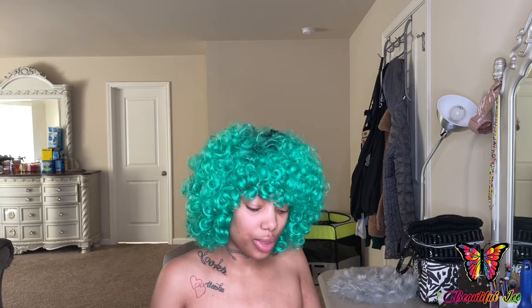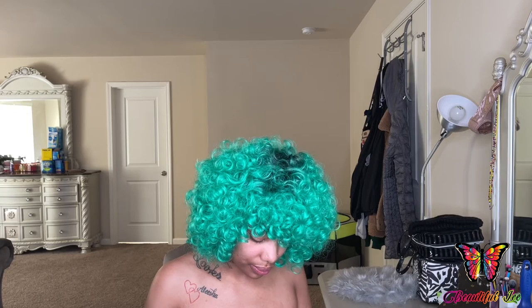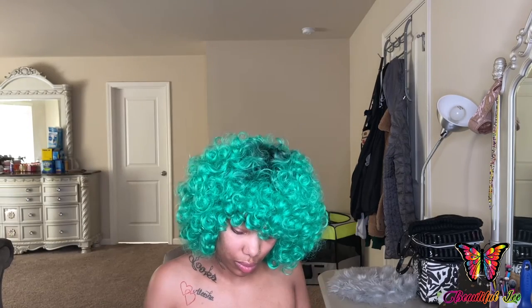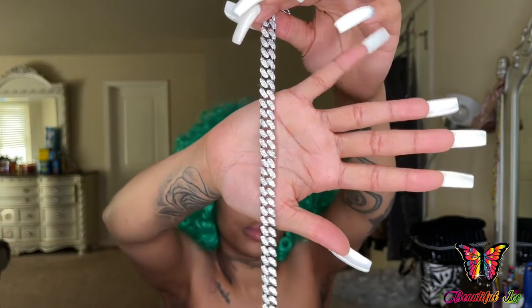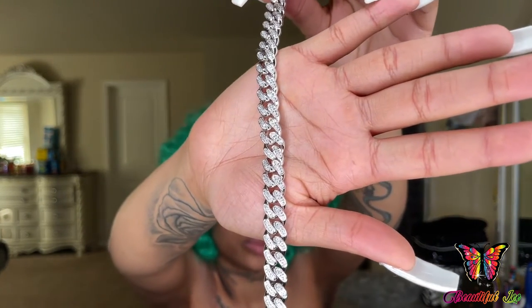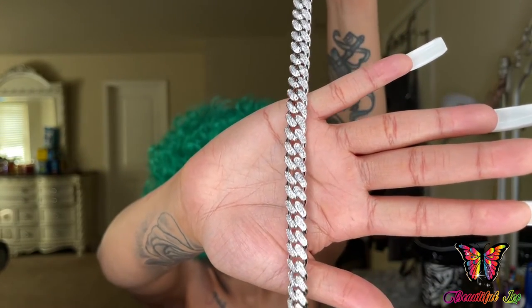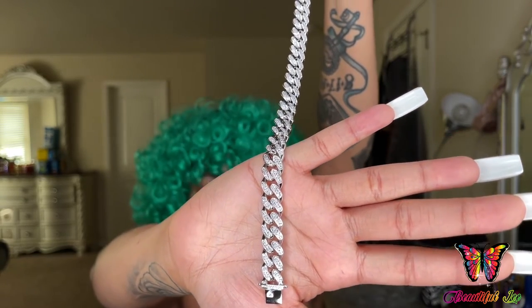So I ordered two things. This diamond Cuban link necklace — it's 18 inches in the color white gold. It came inside of this plastic bag. So this is what the necklace looks like up close.